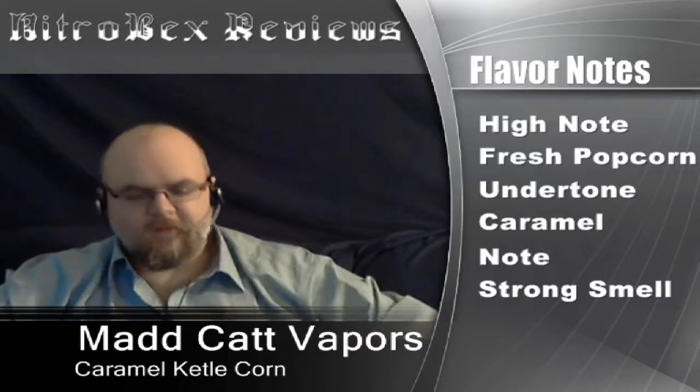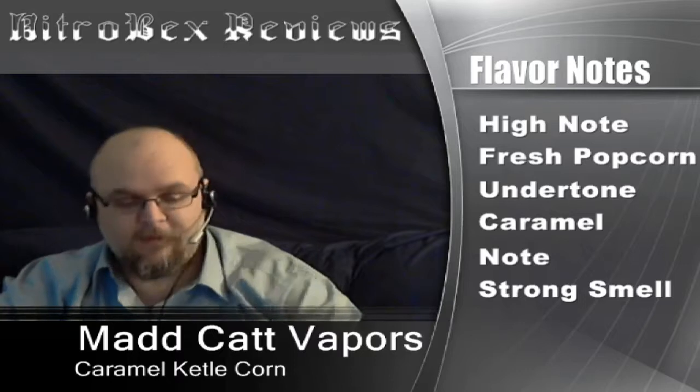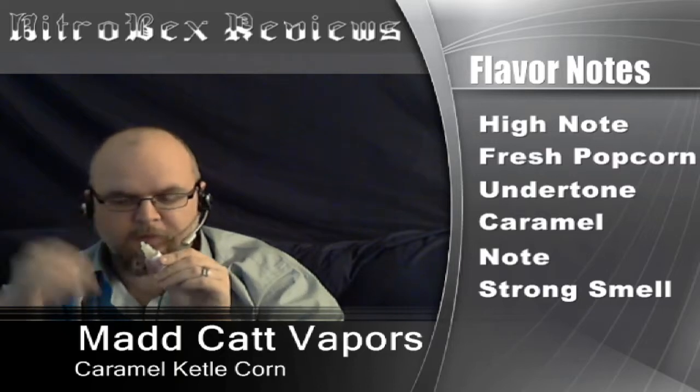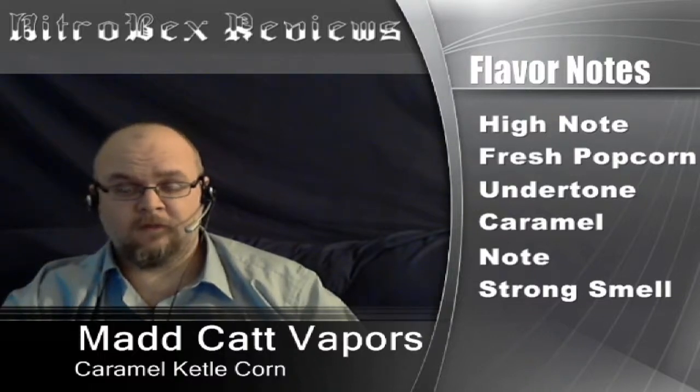So flavor notes are up here, you can see them. But before I start talking about the flavor, the thing I noticed about this juice — I was at work getting ready to fill up a cartomizer. I unscrewed the cap and no liquid came out, so I could turn it over and drip into my cartomizer and let it set before my break. Everybody went, 'Who popped popcorn?' It smells like popcorn. When I exhaled the vapor, it smells like popcorn — it leaves a very strong room note. It doesn't smell bad, it smells like fresh popcorn. Not like the burnt charred stuff — like I really just popped a bag of popcorn in the microwave. That's what it smells like.